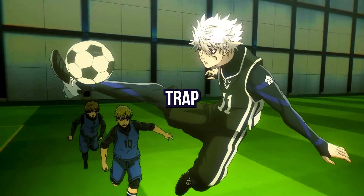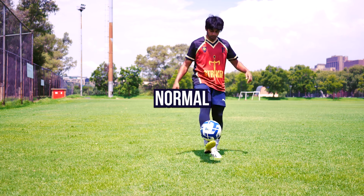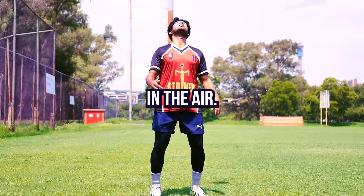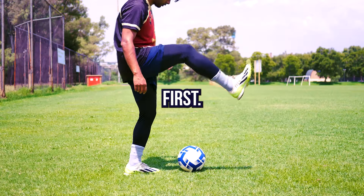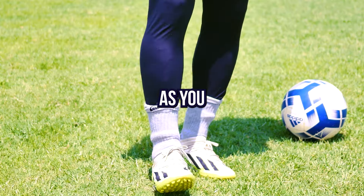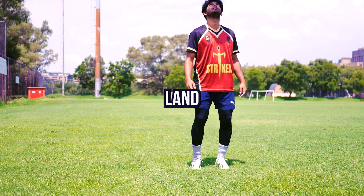Here's the Black Hole Trap. First, learn to do a normal trap. Bend your toes and use this part of your foot. Throw the ball in the air, then lift your leg up first. As the ball comes down, bring your leg down as well. Lock your ankles as you touch it to soften the touch, and land the ball gently.